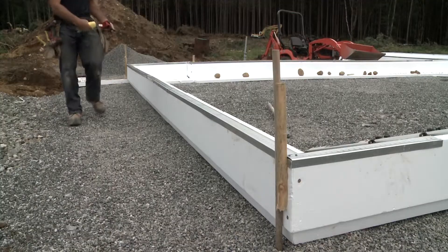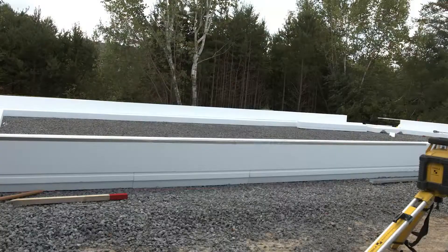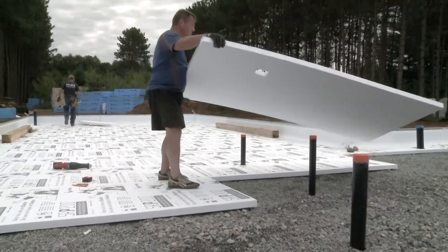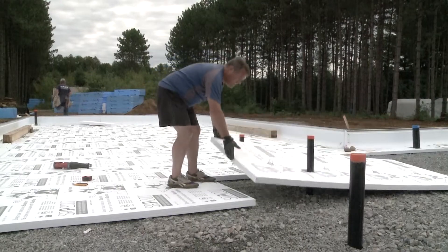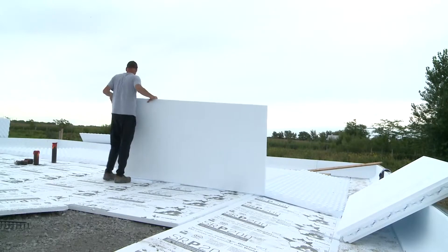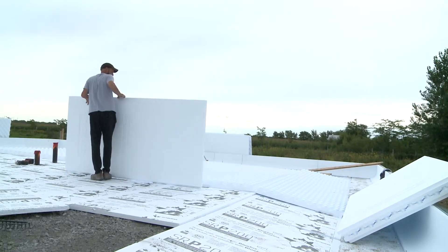ISO slab components form the shape of the perimeter of the house. In the center, you then fill in the various EPS insulating components based on the zero-energy home thickness of concrete required for the project. These are all specified by our engineers.